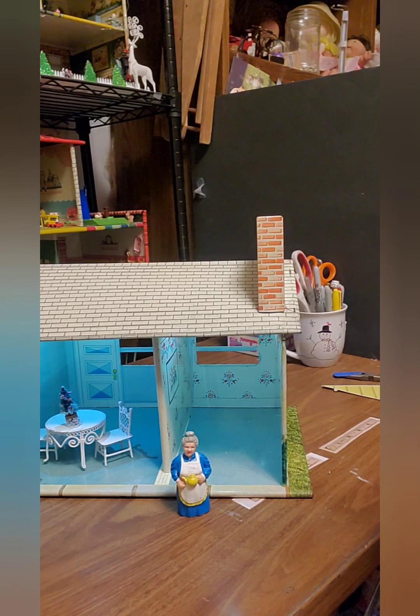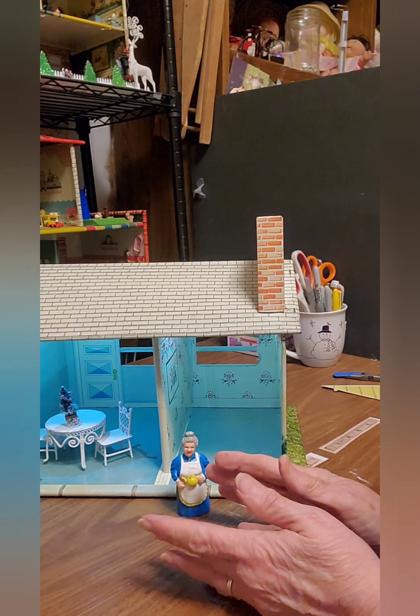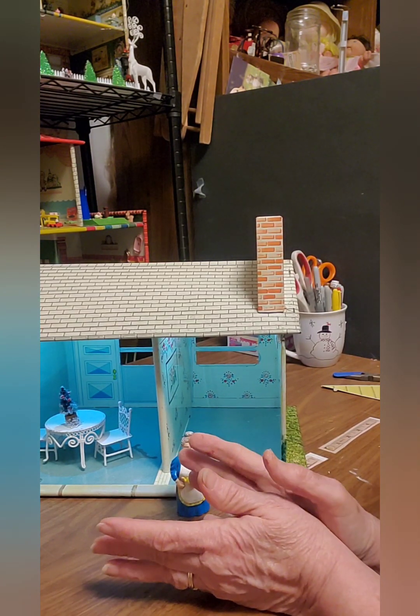Hello dear friends, this is Jeanne from Metal Dollhouse Rescue and I'm back in my workshop. I am just wrapping up a couple of easy projects before I start my next one.